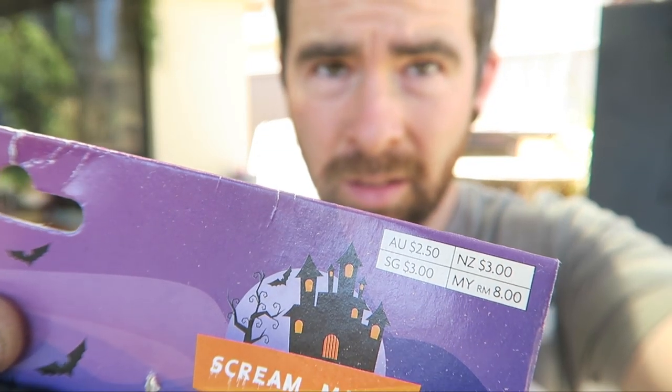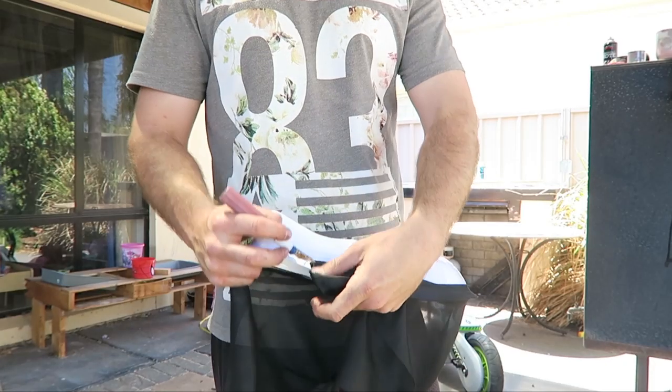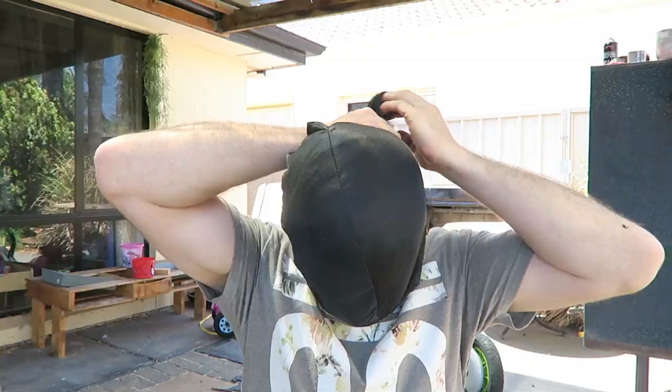I wanted to put a material over my face, and it turned out that instead of buying the material separately, it was cheaper to buy a mask that had the material already attached to it and then take the mask off. That screen mask costs like $1.50, but if I was going to buy that amount of material from the fabric section of the store, it was going to cost like $4. Be sure to check for that kind of stuff. I just ripped the material off the mask and wore that underneath to hide my face.